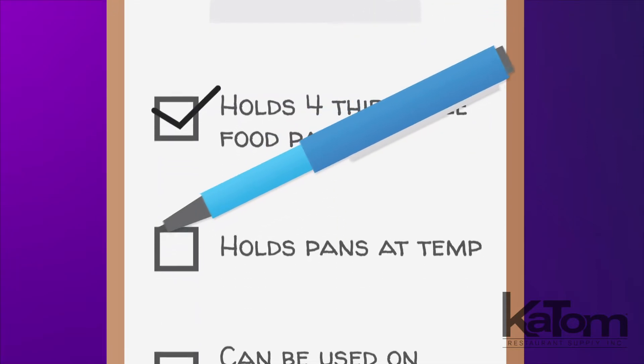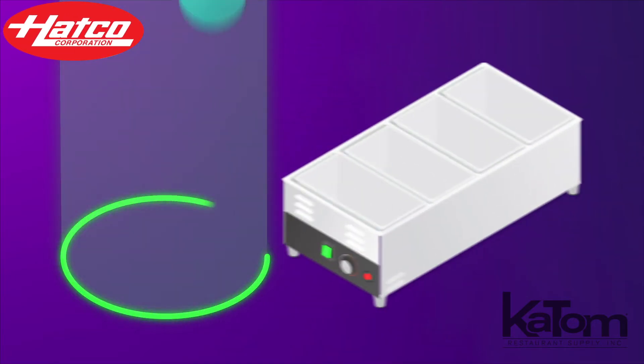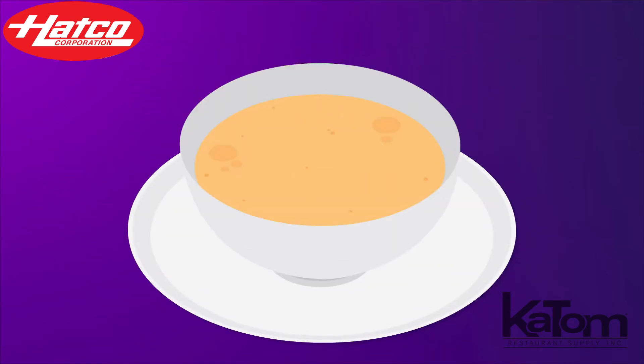Hold four third-size food pans at temp for use on buffet lines with this countertop food warmer from Hakko. The unit can keep food fresh and hot in either wet or dry operations, and at only 35 pounds, this unit is perfect for catering services that need to supply their own heating units.